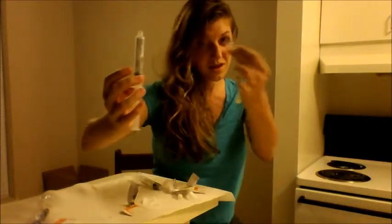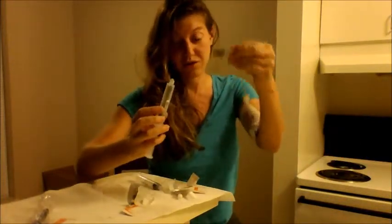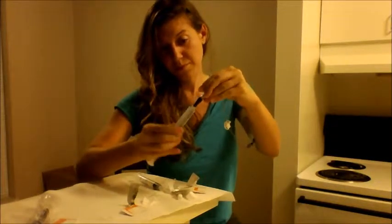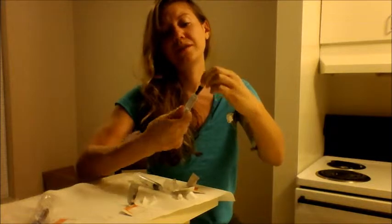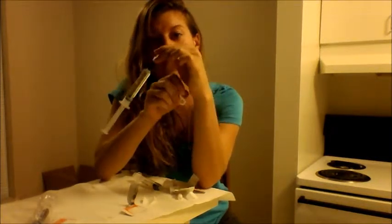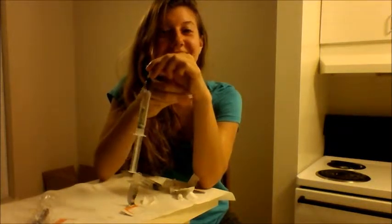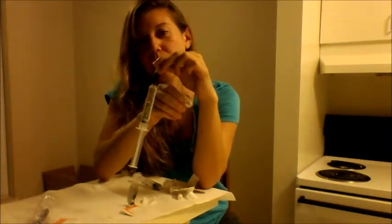This hasn't touched anything yet except alcohol — I haven't let it touch anything. Also, I washed my hands before I did this, obviously. Now I can open this valve — pop open this valve.